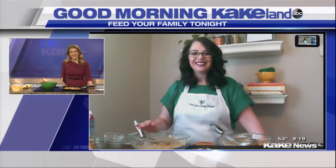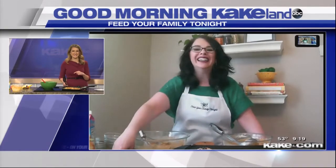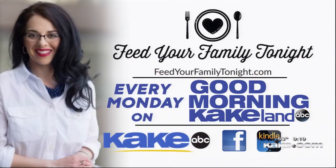Marie, congratulations to you for getting to that milestone with your podcast. We're glad that you get to join us every week, every Monday, right here on Good Morning Cake Land. You can visit Marie's website, FeedYourFamilyTonight.com. Her Facebook group is wonderful, and listen to those podcasts as well, which you can find on her website. Marie, thank you so much. Thanks for joining us.